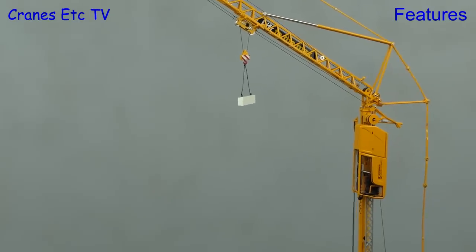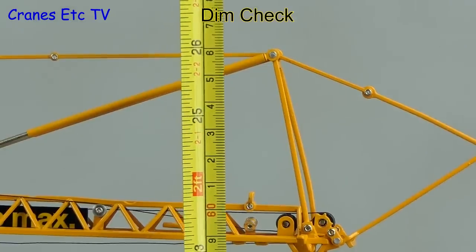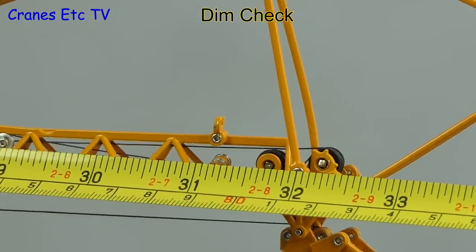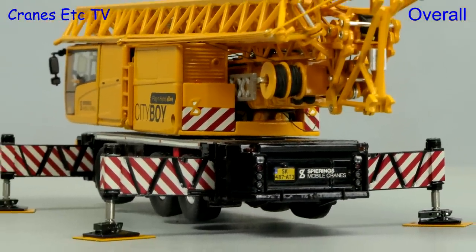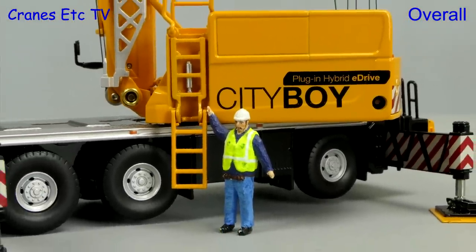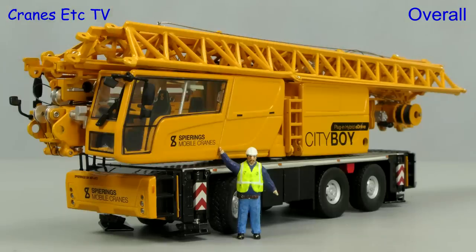Although this model starts out small, once fully assembled it's quite large. In normal mode to the top it's 66 centimetres or 26 inches, and the total jib length is around 32 inches or 82 centimetres. This is possibly one of the most complicated machines to model in 1:50 scale, and that does mean there are some compromises, but WSI has made a really good job of it. It's highly detailed and high quality, and when fully assembled it looks realistic. Overall this model is rated as excellent.